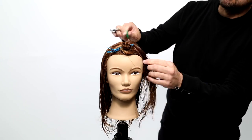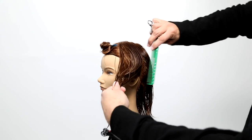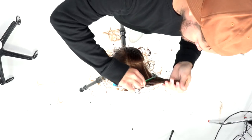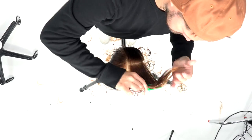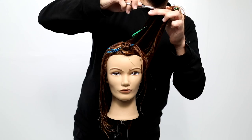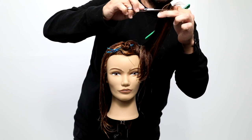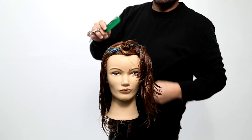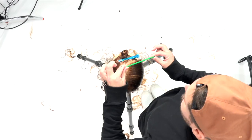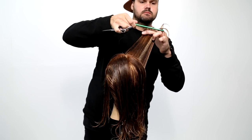I keep going back to that point because the density is all the same in that section. It's really important as hairdressers — whether you're getting into advanced hair cutting or still in school — to understand the different densities you're working with: the formation of the hair, how much hair you're working with, and how the hairline flows, because the hairline determines the outer perimeter of the cut and the density throughout it.